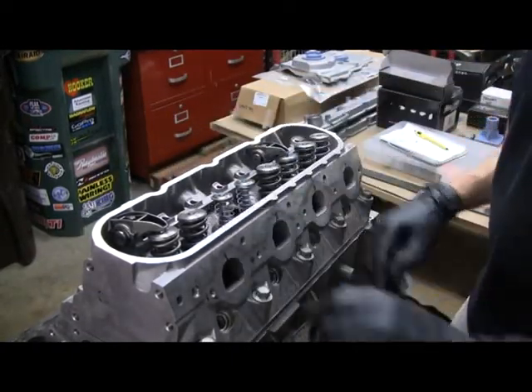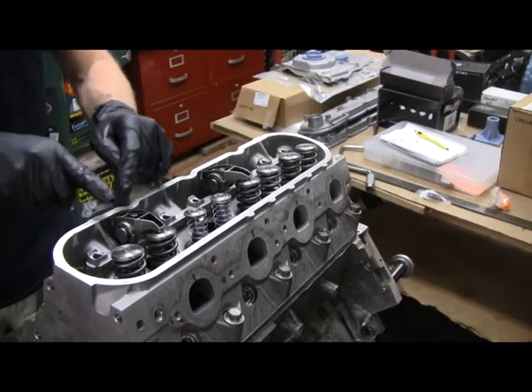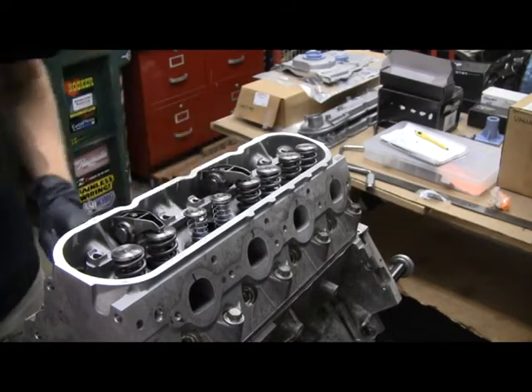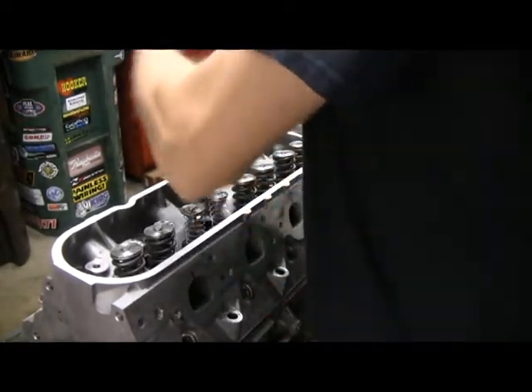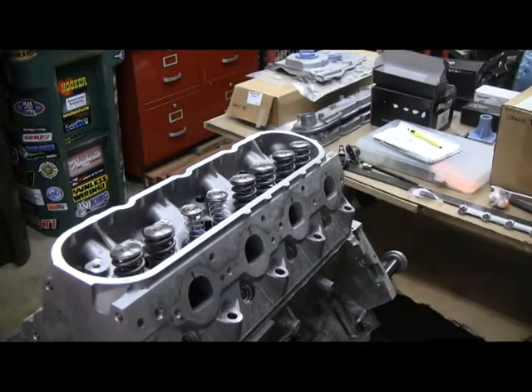Switch over and put the zero lash push rod in on the exhaust, and put that rocker on. I'll do the same thing - rotate the engine over a couple of full turns to make sure I go through a full cycle and the valve comes down and opens fully.